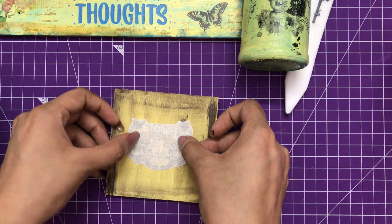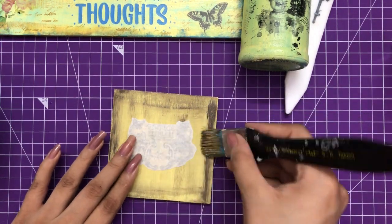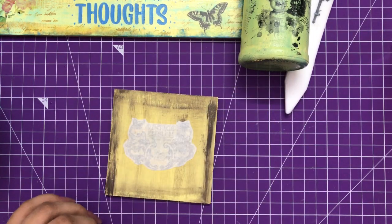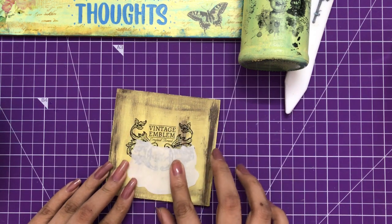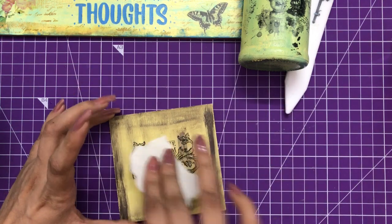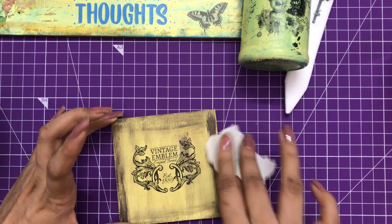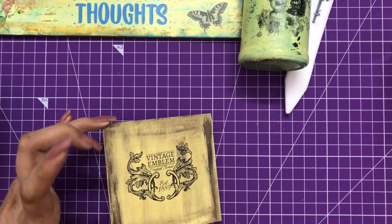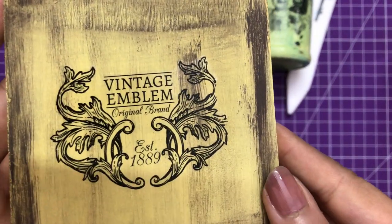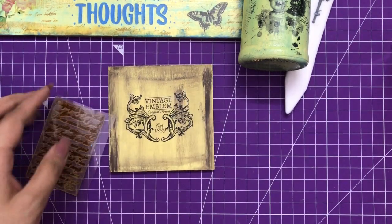Let it settle for a second or two, then with a dry clean brush just slide it down - you can see how satisfying it is and how crisp the image is. Simply remove the bubbles and make sure the element is stuck very well. Once done, you can see how beautiful this looks!